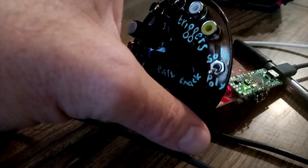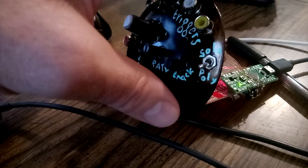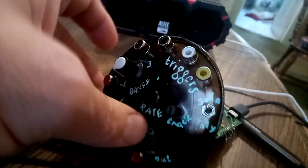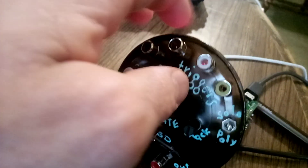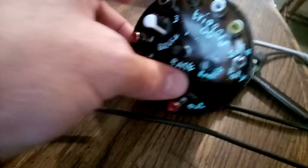It has a solo quality switch. It has four banks — bank one, bank two, bank three, bank four. Each of these four triggers can address each of those banks. Bank four is my favorite.